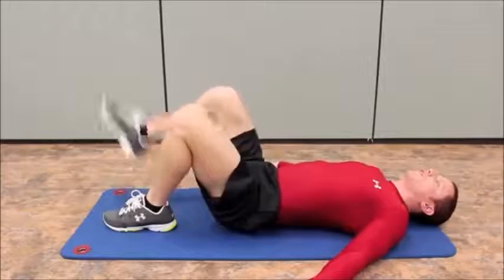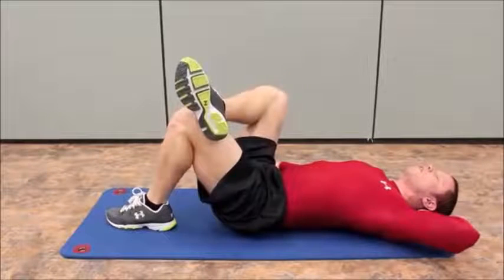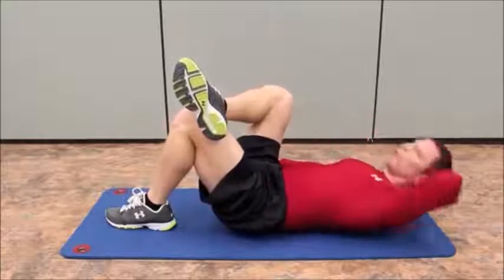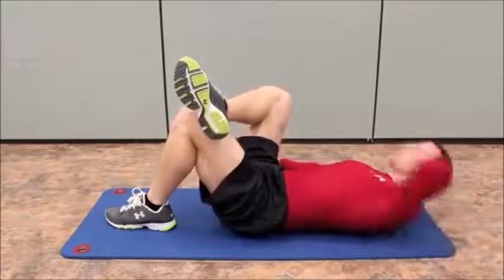And then we can switch over to the other side, crossing the leg over, putting the opposite hand behind the head, touching the left elbow to the right knee. Holding it up there for a second, going through the full range of motion.